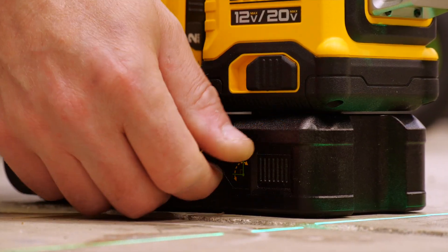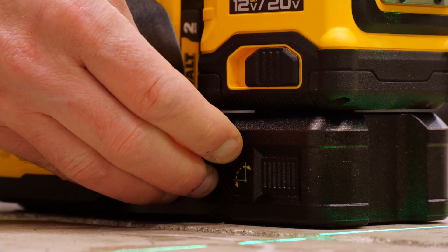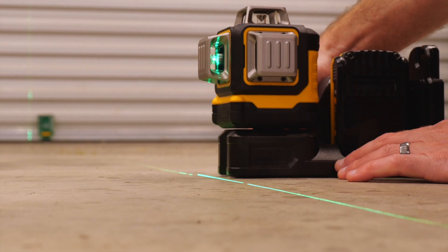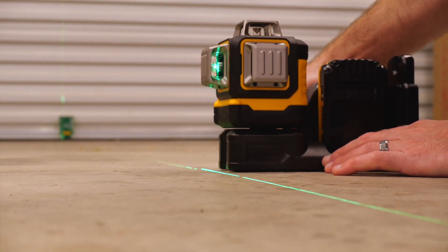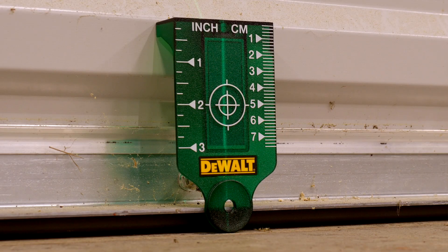Switching back over to the laser housing, there's a dial just below it on the side. This is a fine adjustment knob, and it's a great helper when you're setting up vertical beams. Start by getting the beam close to your target, then use the dial to center it. The operation is much smoother and less clumsy than moving the base by hand, and that could save you time.